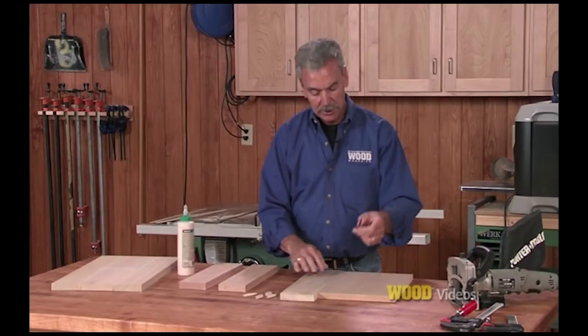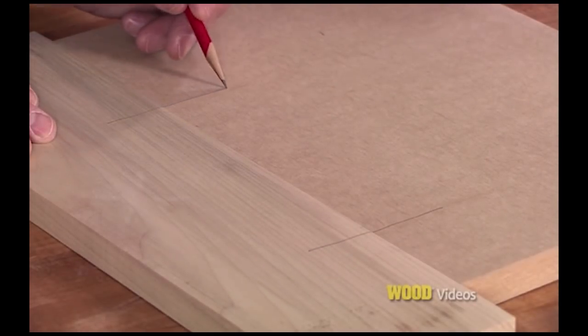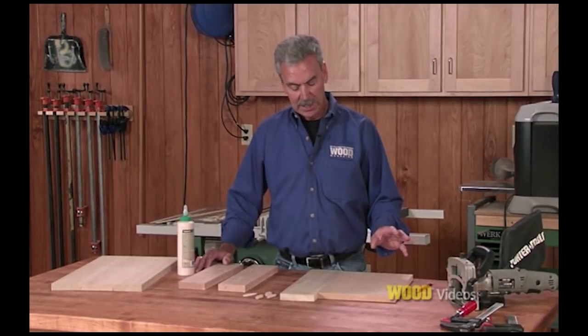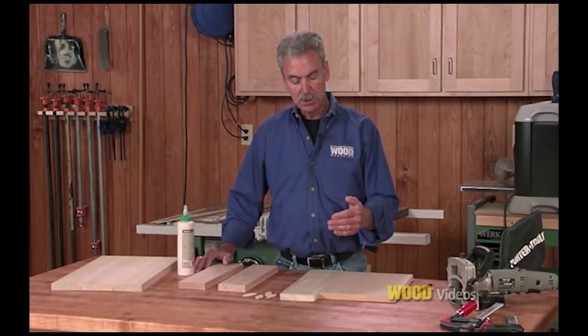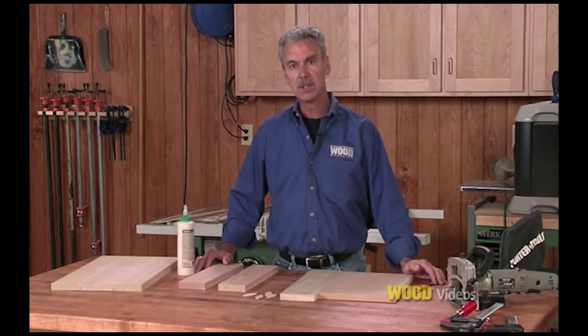When we use biscuits, all we really need is a pencil line where you're planning on putting your biscuits. Remember when placing the lines to keep those biscuits away from the end of the board — that way if you have to trim the board off later, you won't be exposing the edge of those biscuits.